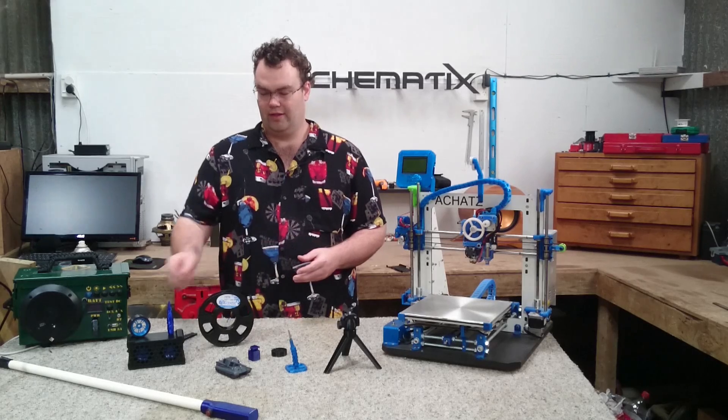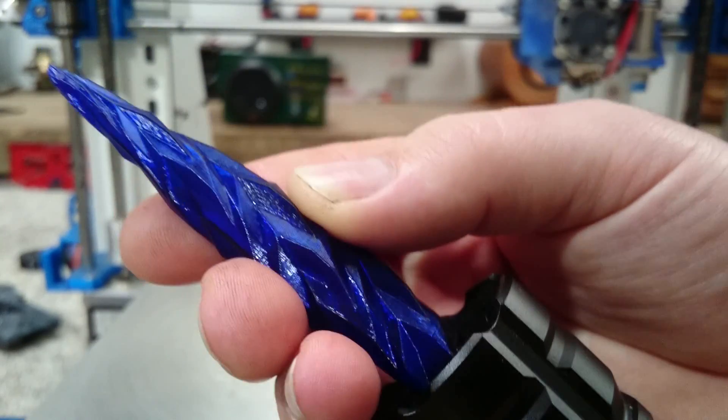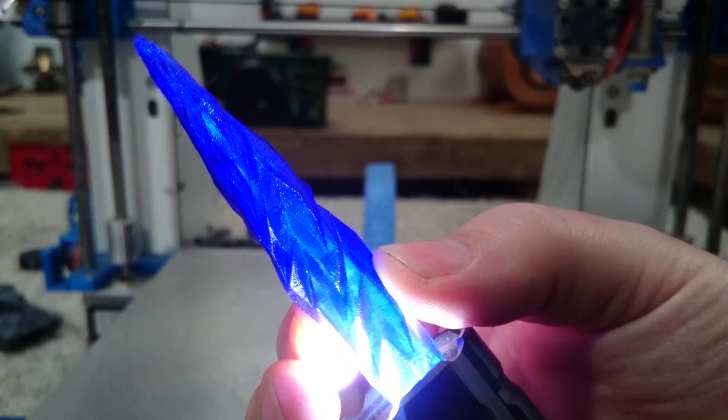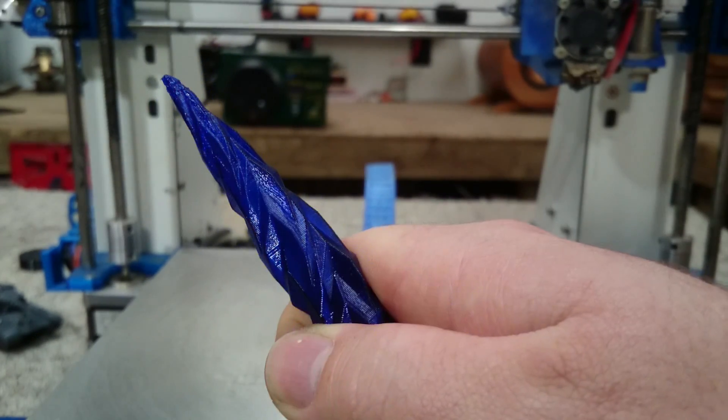So what are some of the pros and cons with PETG? Well, it is a semi-transparent plastic. I've printed this blue icicle — it's a single layer shell with no infill, and you can see when it's placed behind a torch it is semi-transparent and illuminates the icicle quite nicely.